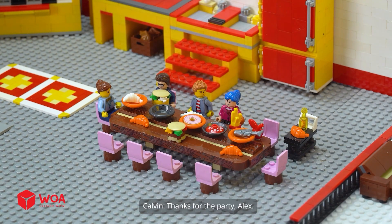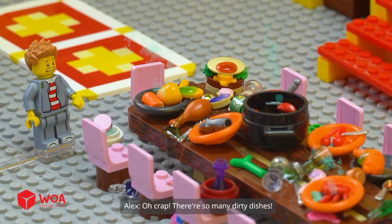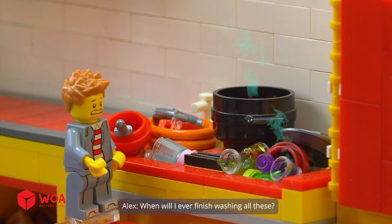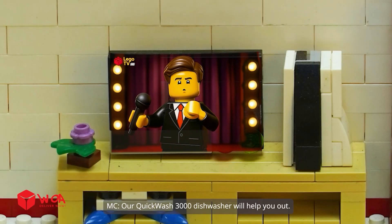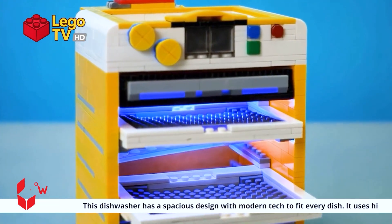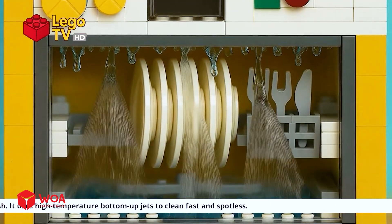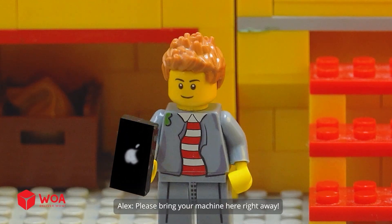Thanks for the party, Alex. You're welcome. Oh, crap! There are so many dirty dishes. When will I ever finish washing all these? Don't worry! Our QuickWash 3000 dishwasher will help you out. This dishwasher has a spacious design with modern tech to fit every dish. It uses high-temperature bottom-up jets to clean fast and spotless.